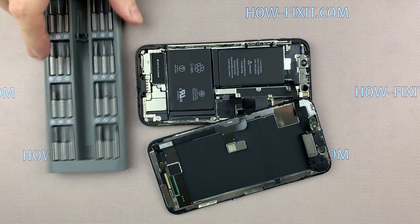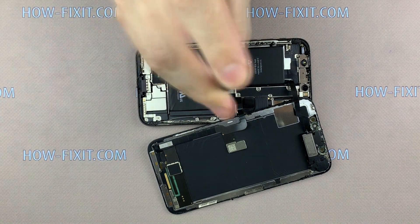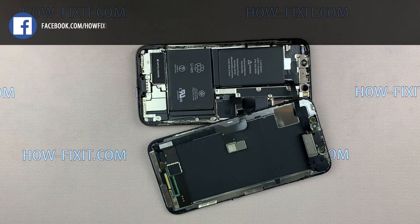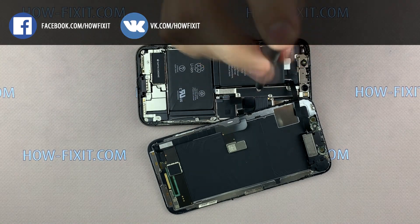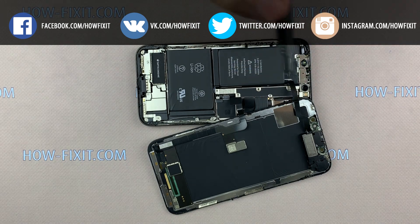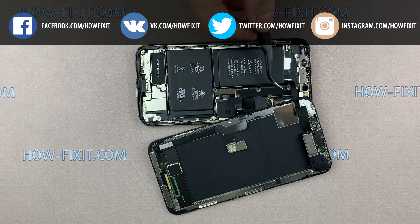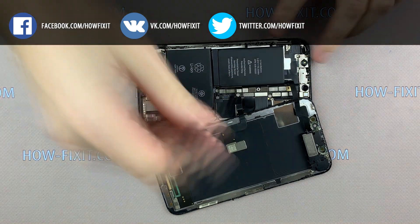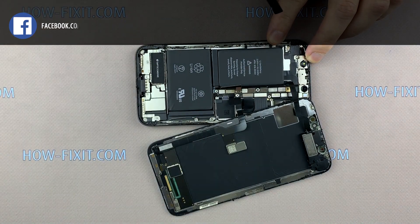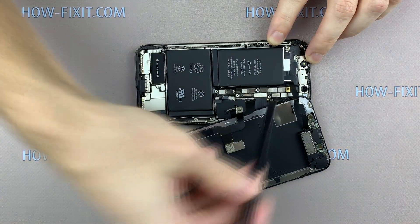Using a TriWing 0.6mm screwdriver, unscrew five screws and remove the metal panel. Under the metal panel you will see cables. First, disconnect the battery cable, then disconnect the three display cables.